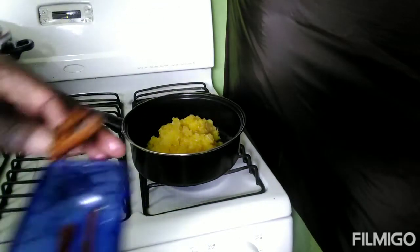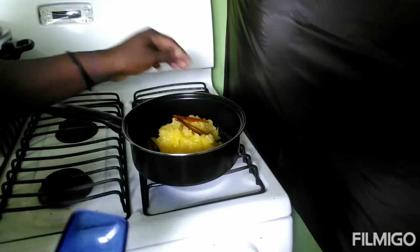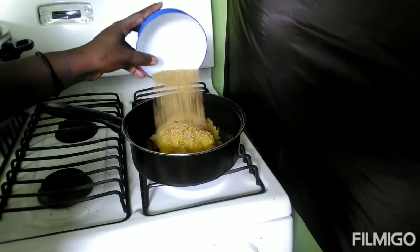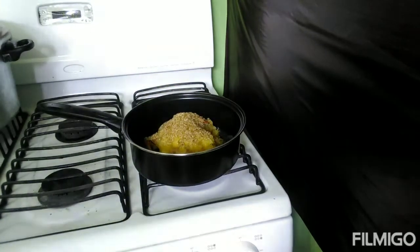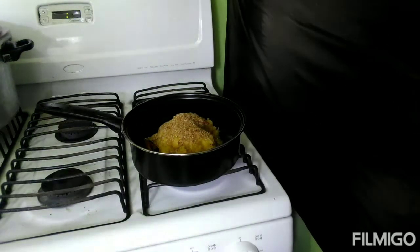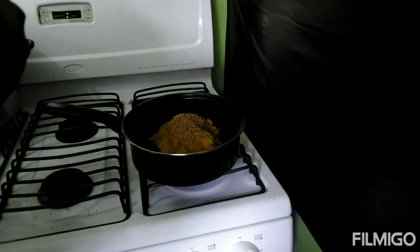I'm using some spice tea, and I will be using half of the sugar, and one teaspoon of vanilla extract.